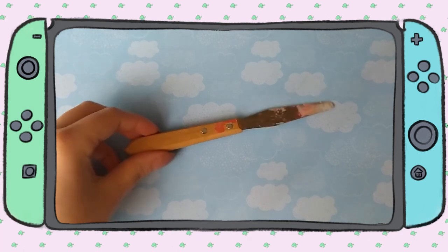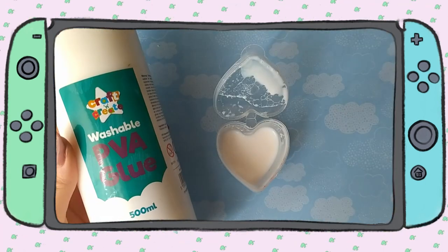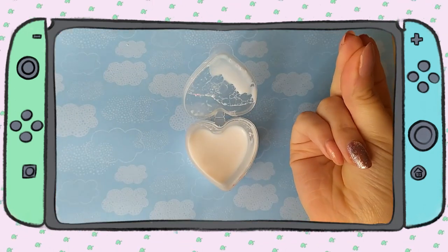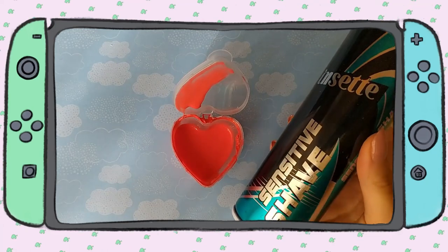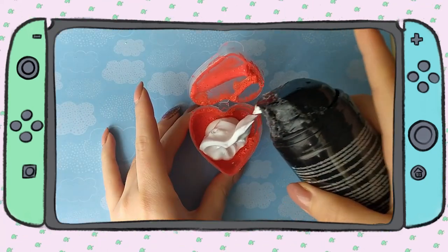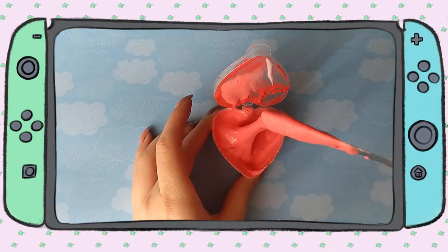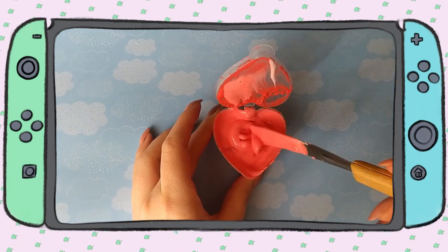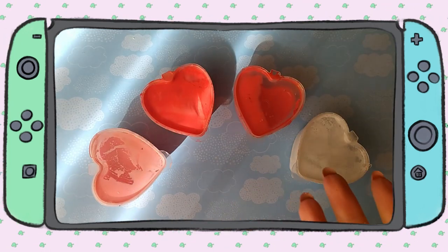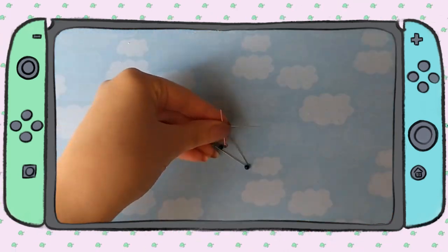Some people like to use popsicle sticks but I've got my trusty spatula here. To make fabric paint, you want to take some glue and paint and mix it all together, and you can leave it like this or add shaving foam. I personally use all three kinds of paint for this project. Other than that, you might need a few elastics and/or pins for the gluing process.